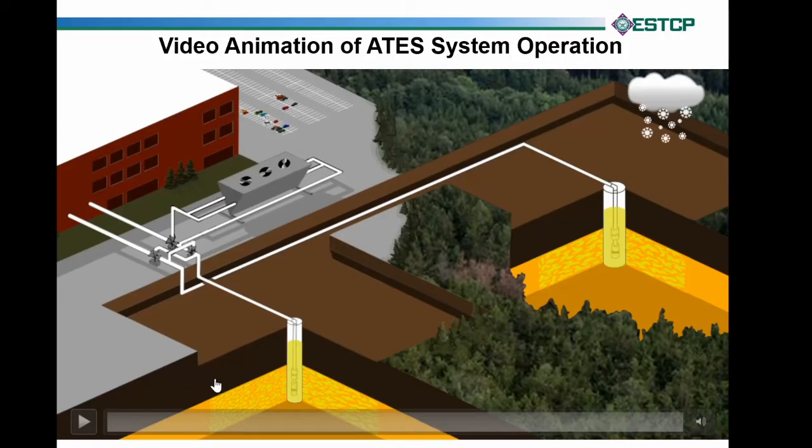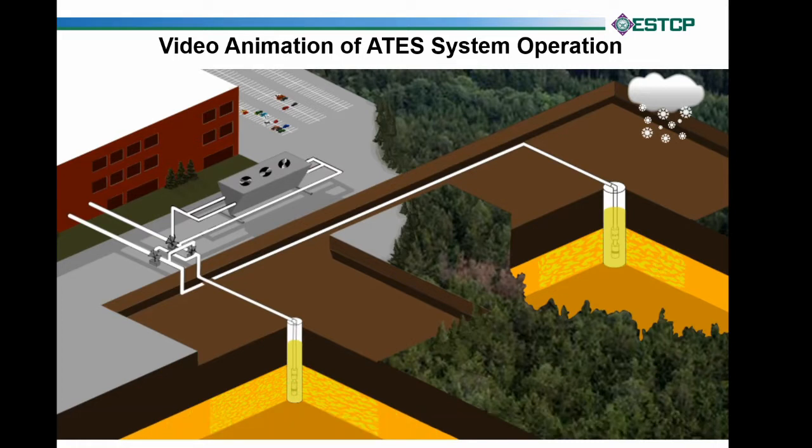This is about a three-minute video that shows how ATIS works. You saw the illustration earlier. We're considering this the top of our aquifer where you see the brown line, and this is the bottom of the aquifer that we're using. The yellow water represents neutral water found there — in Georgia or even Pensacola it's in the high 60s to low 70s. The cloud will change to sun in a minute, just representing that it's cooler weather and wintertime.